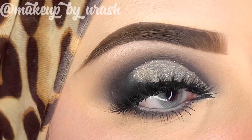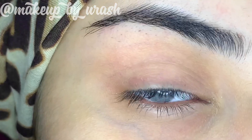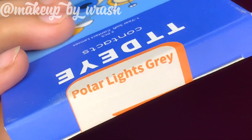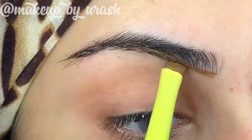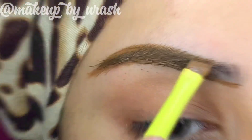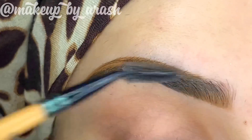We will start the video. I'm using lenses from TTD Eye — shade Polar Light, which is great. Now we will get our eyebrows done. I have used Kryolan Brown Cake Liner to fill my eyebrows.